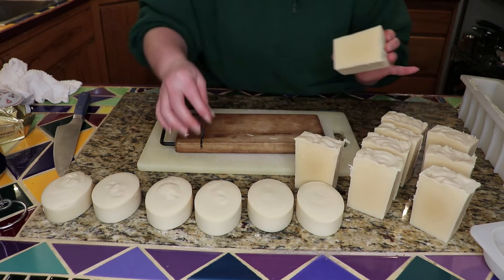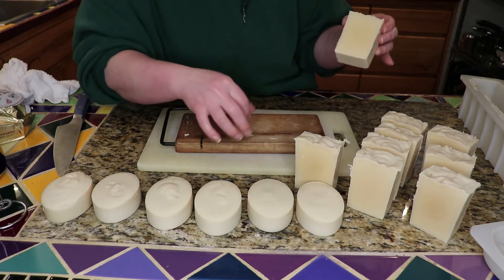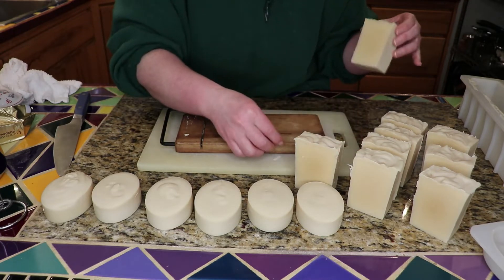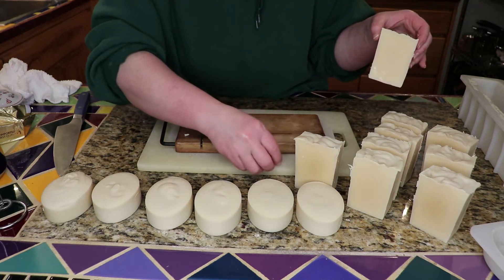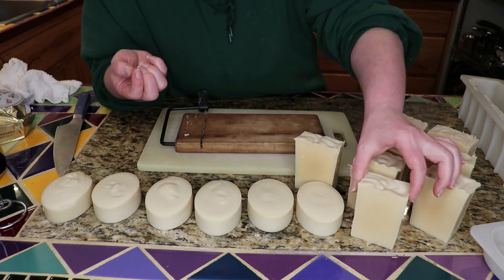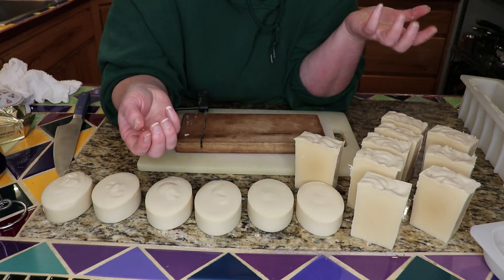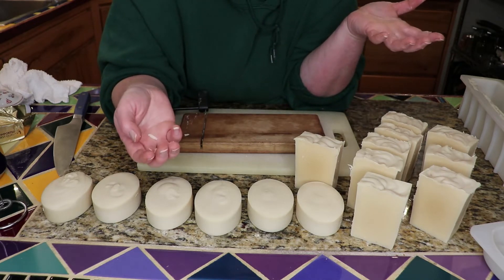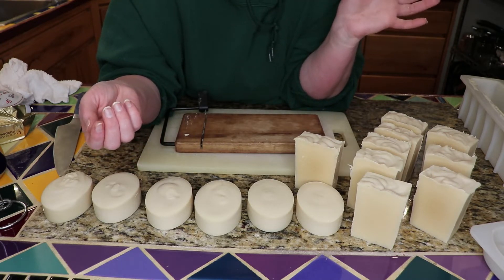Now if I wanted to, I could take a vegetable peeler and bevel the edges on this, and I have done that. But then you end up with little curlicues of soap. And since this is just for home use, you end up with these wasted little curlicues of soap — you know, what are you going to do with it? I guess you could probably remelt it back into another soap.